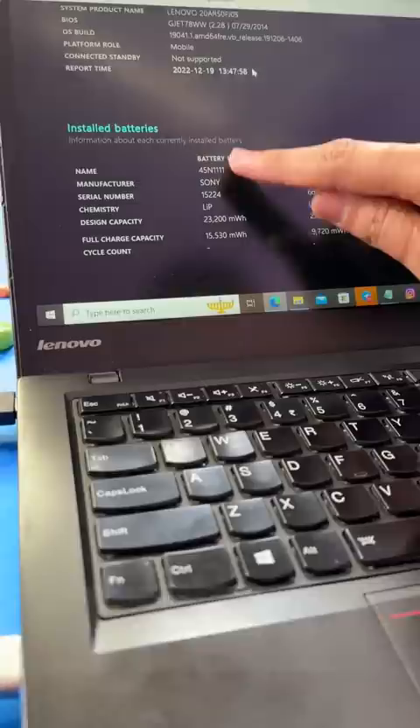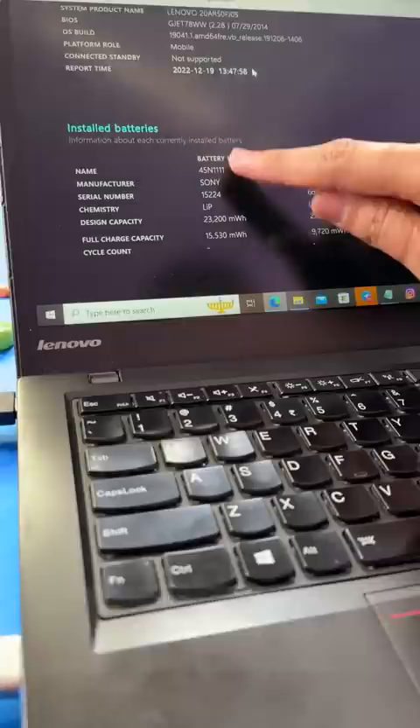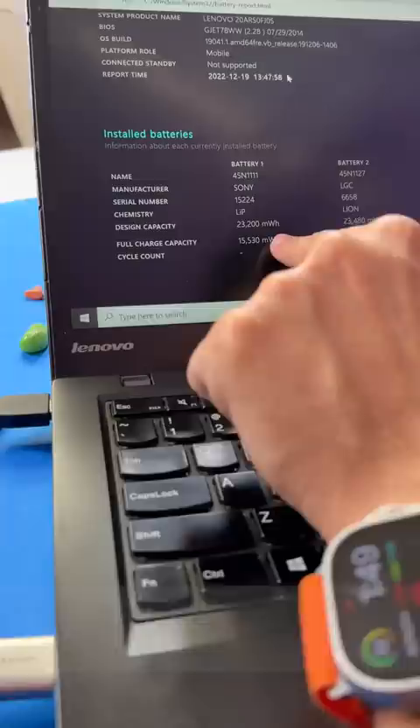Now, your laptop has two batteries. This is the new capacity and this is the current capacity. This is battery one — and it is very low. It's around 41%, and this one is around 66%.